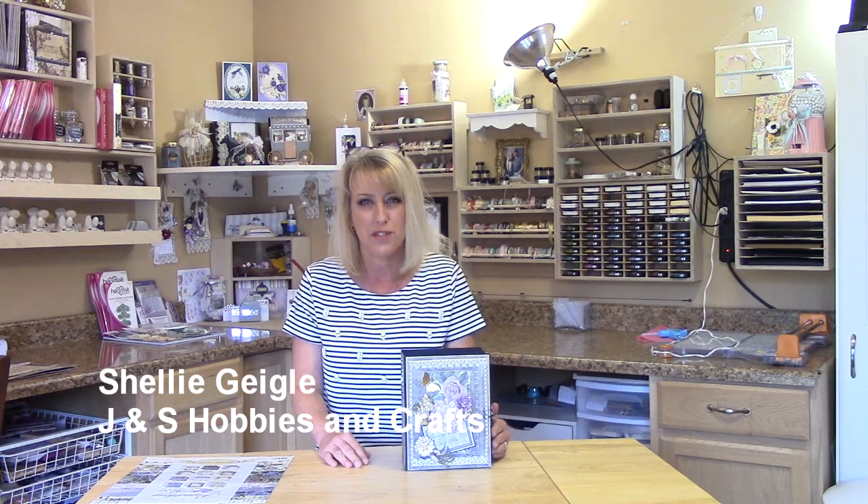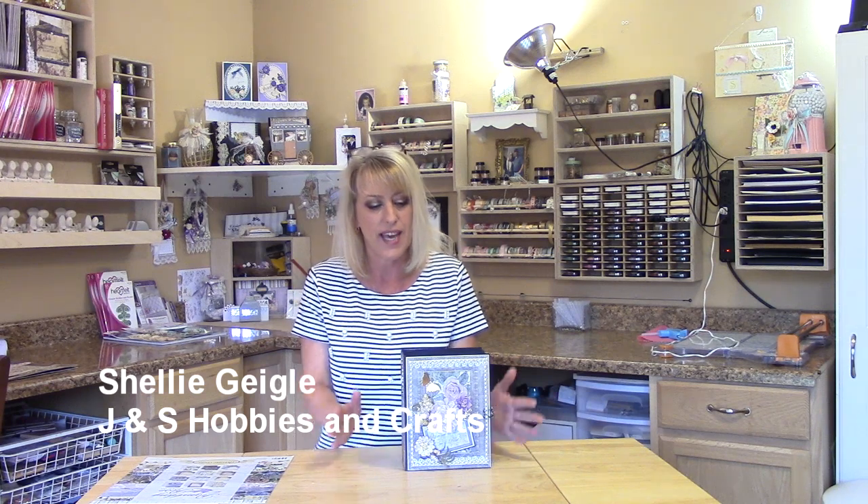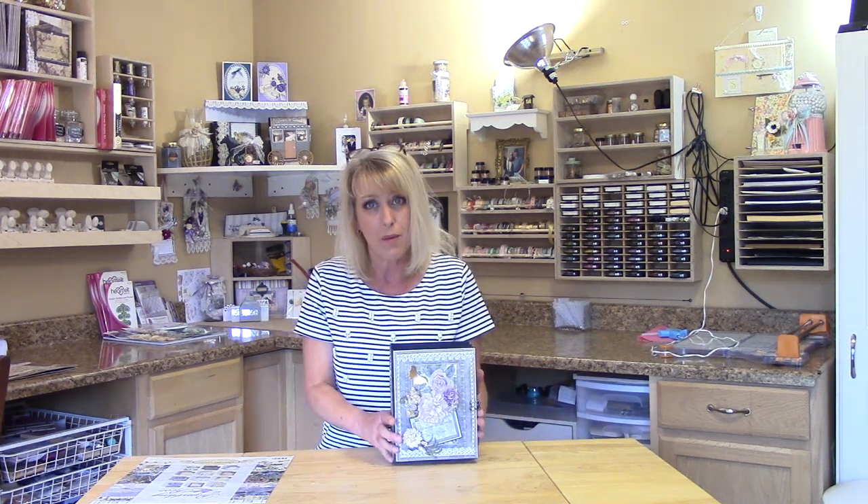Hi everyone, welcome to my YouTube channel. I'm Shelly Geigel with J&S Hobbies and Crafts and I have a free mini album to give away.